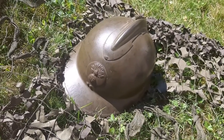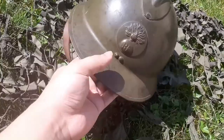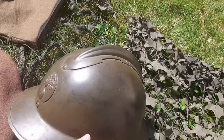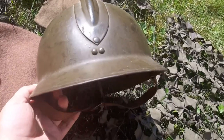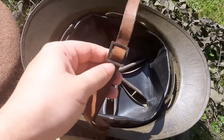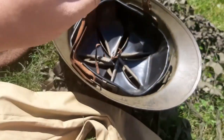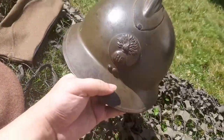Here we have the M1926 French Adrian helmet. Here's the bottom, the top piece, the rear, and the interior. The chin strap — I think I'm kind of hot in the sun. But there it is.